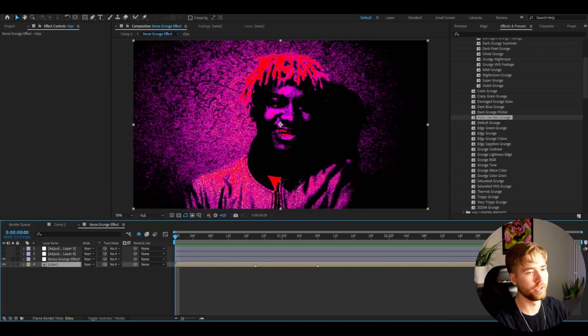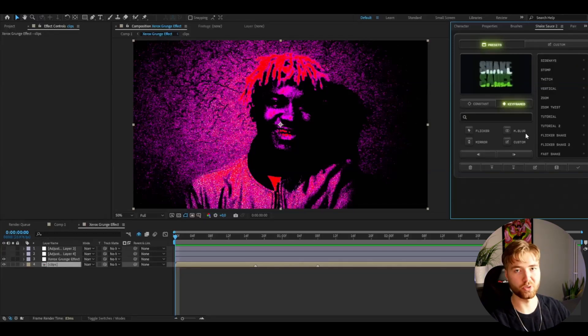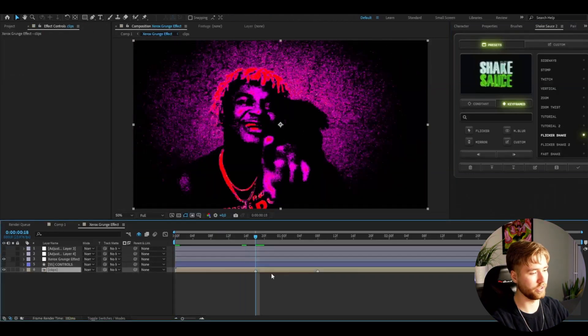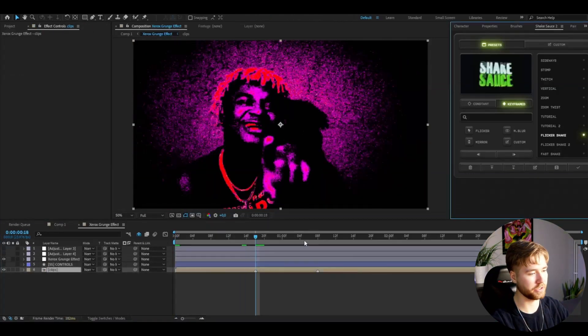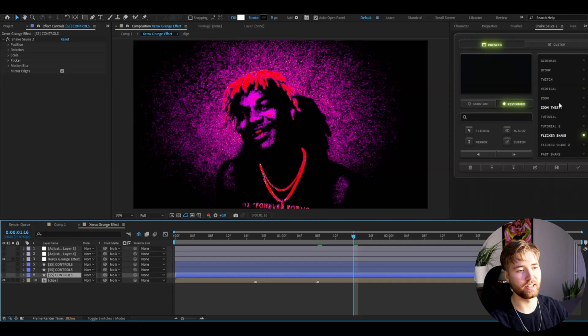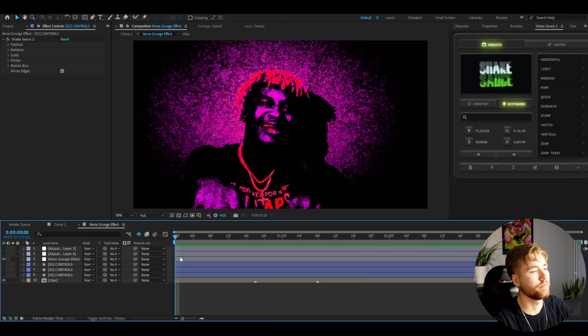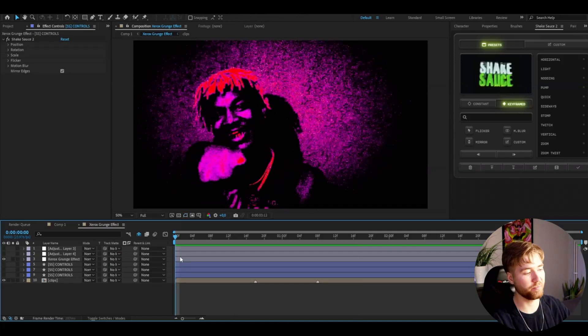If you guys want to elevate your clips even more, you could add some shake to this. I have Shake Sauce too, so you could go into keyframed. If you've seen my tutorials, I've already shown how to make the Flicker Shake — just double click, boom, it adds a shake. Go to the next transition point, Flicker Shake, last one Flicker Shake. You don't need to use Flicker Shake, that's just one custom effect I made, but there's a ton of other shakes here if you want to use them.